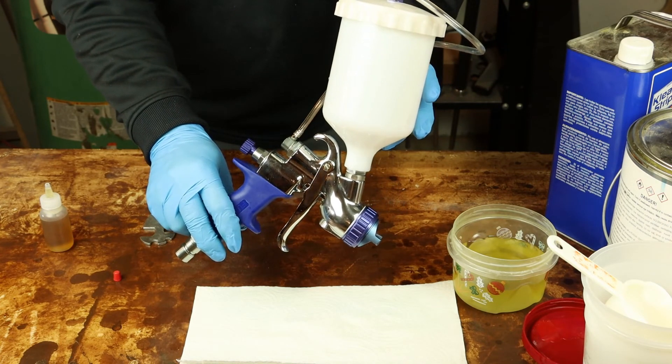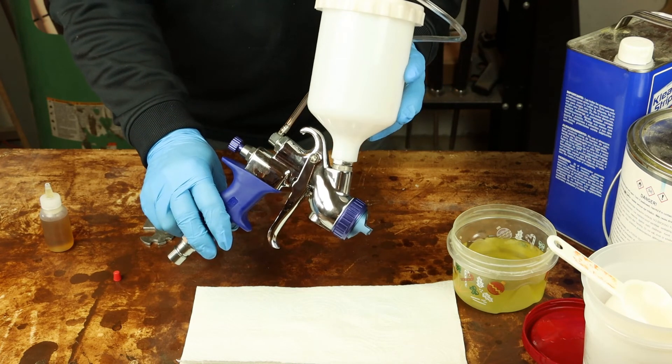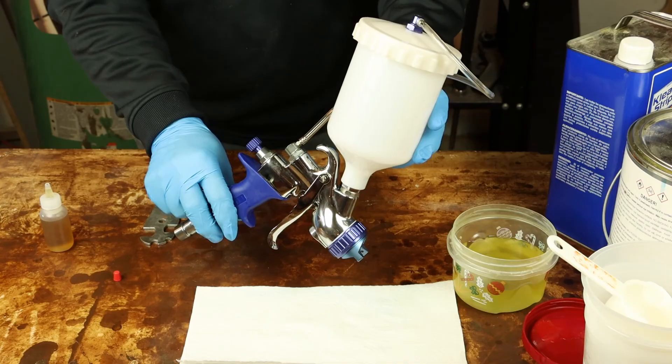There you go guys — two minutes, two ounces. It's all you need for a spray gun that'll work reliably time and time again.